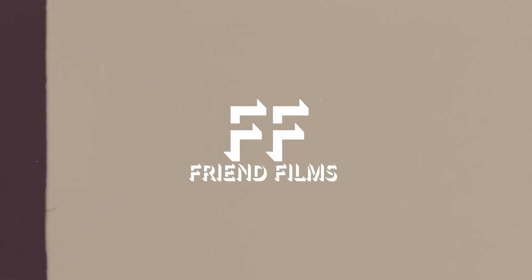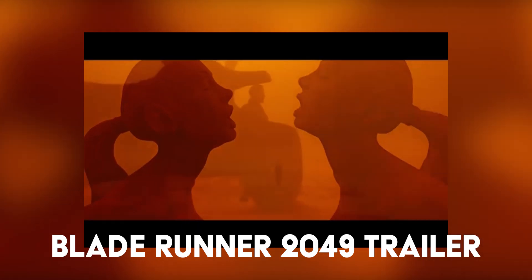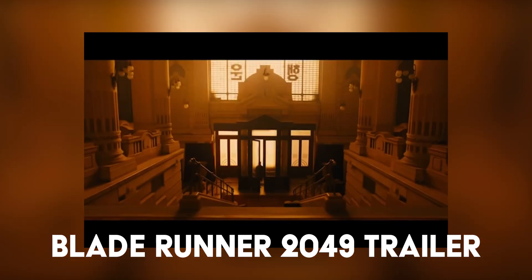Today, we're going to see if we can color correct our own footage to make it look like Blade Runner 2049. I think that one of the most beautiful films of the past decade is Blade Runner 2049. And aside from all of the other amazing things that that movie was able to accomplish, the color for me stands out as the most impressive part.